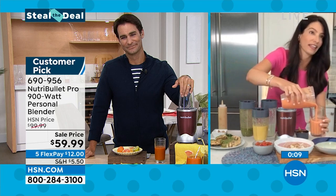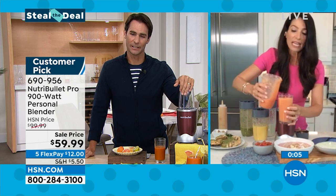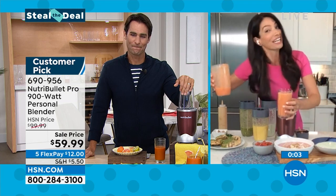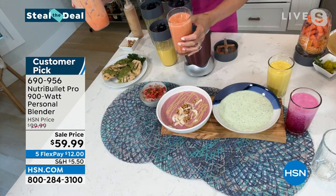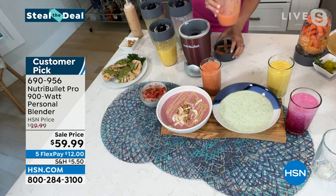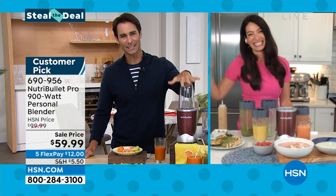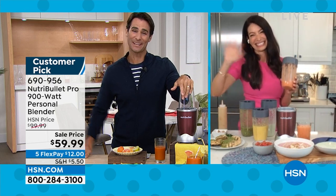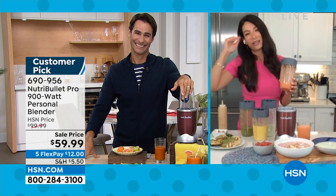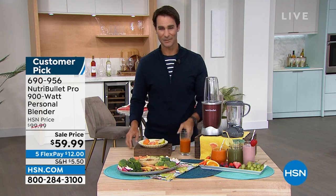Cheryl, it's always good to see you and to talk NutriBullet — an item that I truly love. Thanks for being here with us. Item 690-956: at this point we have less than 400 to go around, so jump on that while it's a steal the deal.